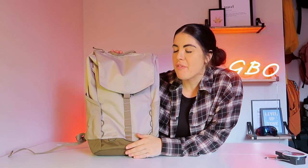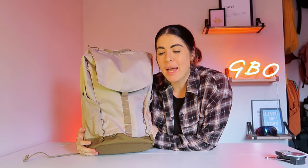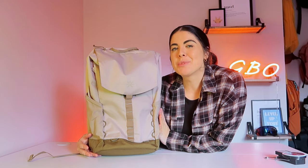If you're thinking about purchasing this lovely backpack, please use the links in the description — they are affiliate links and the commission goes back into this channel so I can give you more honest, authentic reviews. Don't forget to subscribe and I'll see you in the next review.